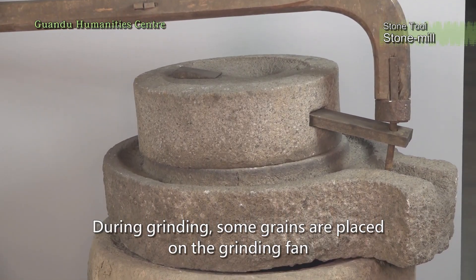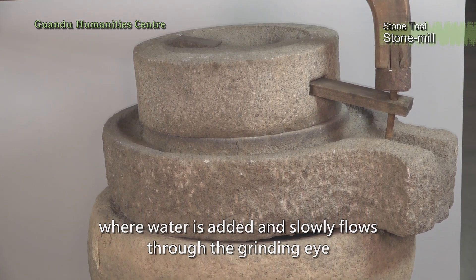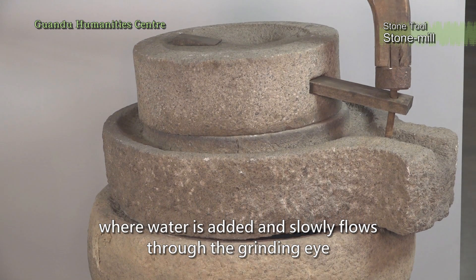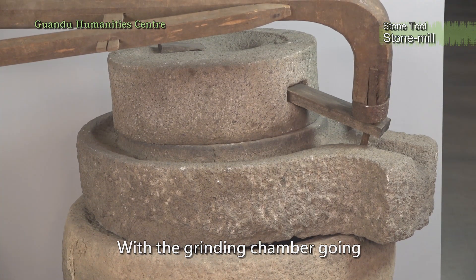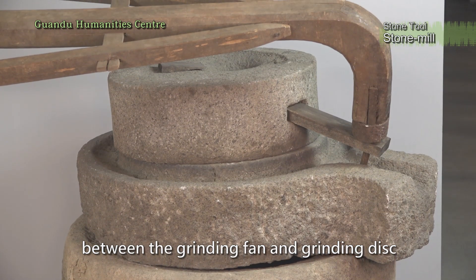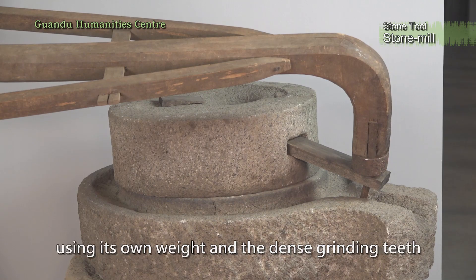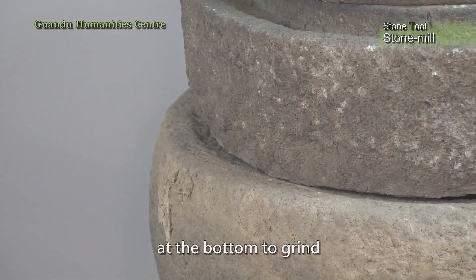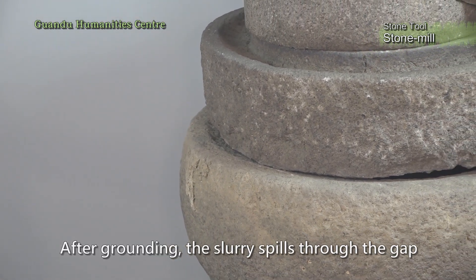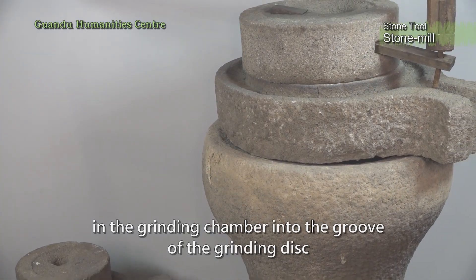During grinding, some grains are placed on the grinding fan where water is added and slowly flows through the grinding eye. With the grinding chamber going between the grinding fan and grinding disc, the grinding fan above uses its own weight and the dense grinding teeth at the bottom to grind. After grinding, the slurry spills through the gap in the grinding chamber into the groove of the grinding disc.